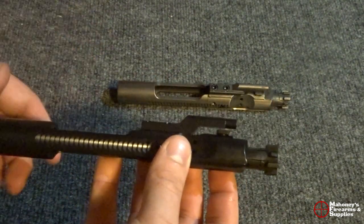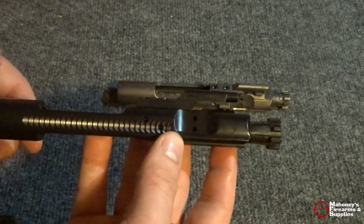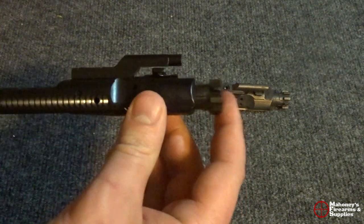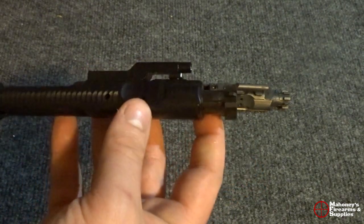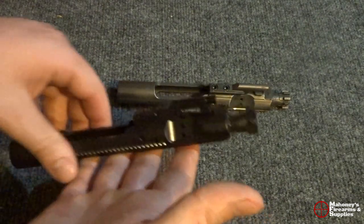With Toolcraft in particular, they are actually an OEM parts manufacturer, so a lot of the time they make parts for other brands — like Spikes Tactical, for example. Toolcraft is really who makes them, and then those brands slap their name on it and add more to the price.